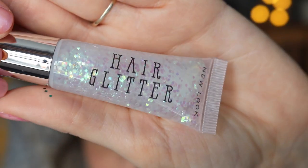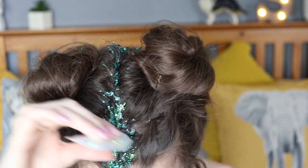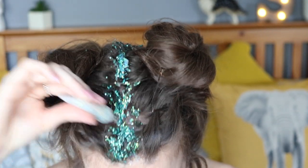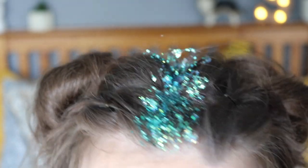Now I'm going to add this really pretty kind of pearlescent and opal glitter. It's honestly so pretty and it goes on really easily.